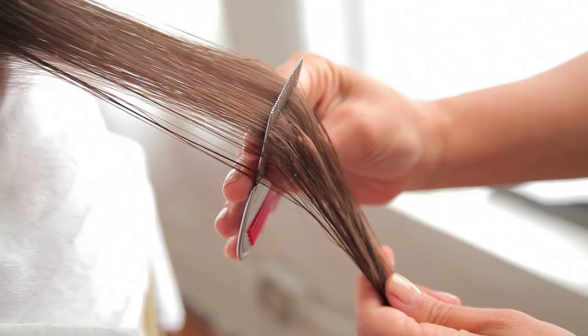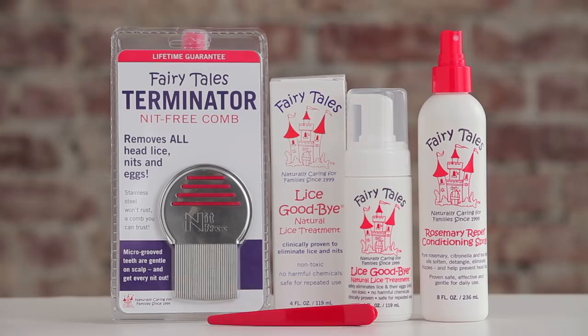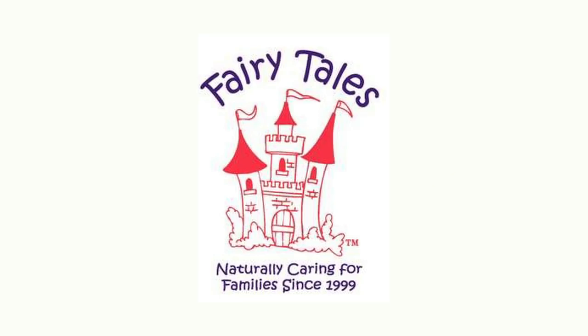You really want to do these weekly head checks — they are the number one way to help prevent an infestation. Now you have all the tools you need to help minimize an outbreak safely and effectively. So just stay calm, go through the hair section by section, pour yourself a glass of wine if you need, and contact Fairy Tales if you need us. We're here to help.